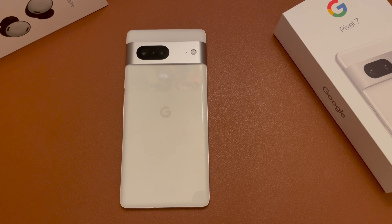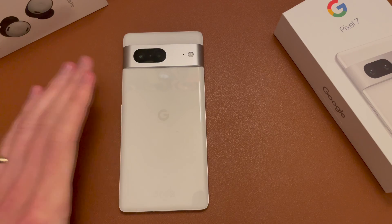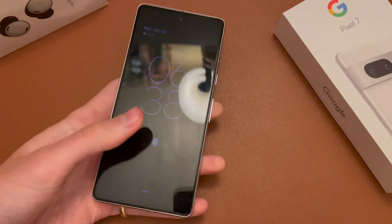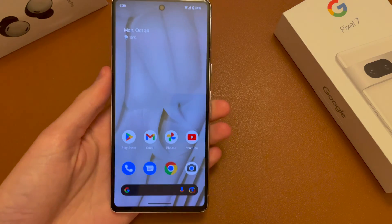Hey guys, Jack here. Welcome back to the channel. Hope you're doing well. This is going to be another quick and simple video, this time showing you how to set up Wi-Fi calling on the new Google Pixel 7 and 7 Pro. All you need for this is a carrier that supports Wi-Fi calling and that SIM card or eSIM in the phone.